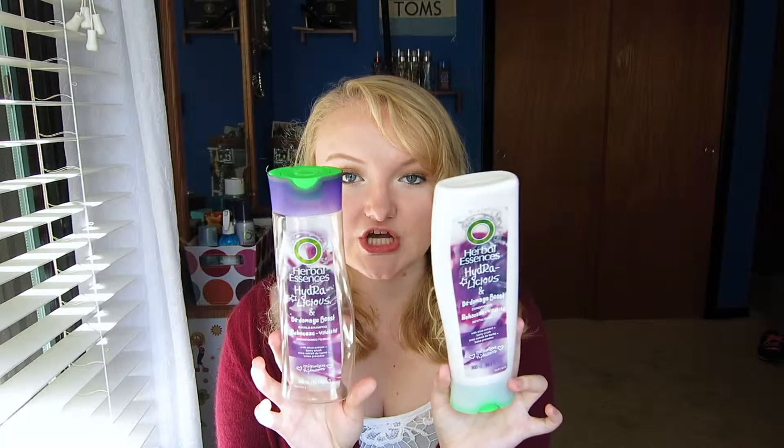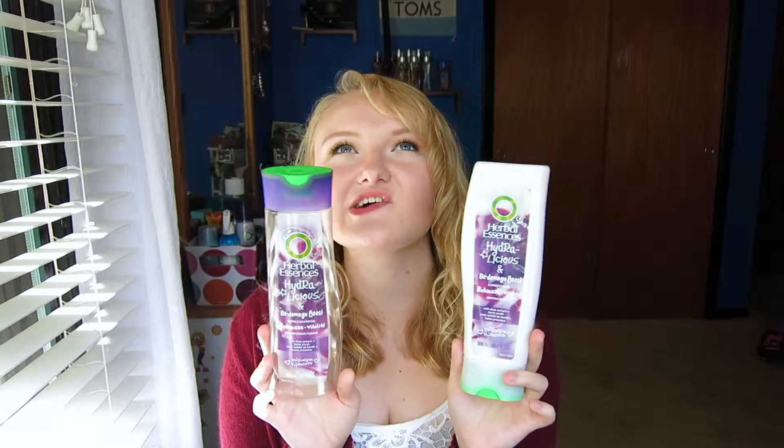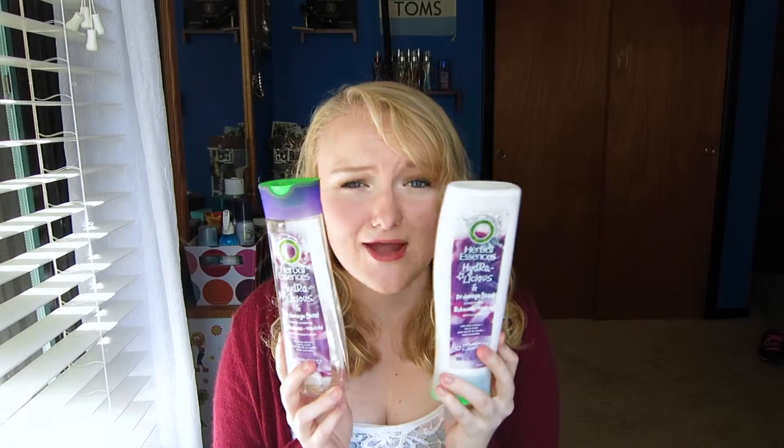This is the Herbal Essences Hydrolicious Damage Boost Shampoo and Conditioner. This stuff weighed my hair down like crazy. As soon as I washed my hair with it, I could feel the buildup at my roots, even if I had just used a clarifying shampoo. It didn't matter — this just built up in my hair so badly, so I will definitely not be repurchasing these.